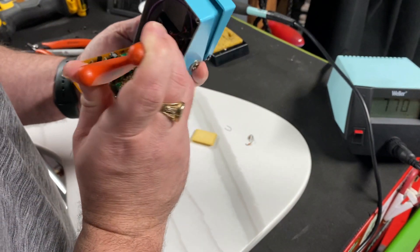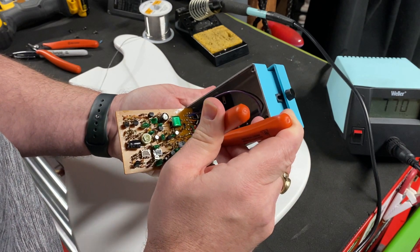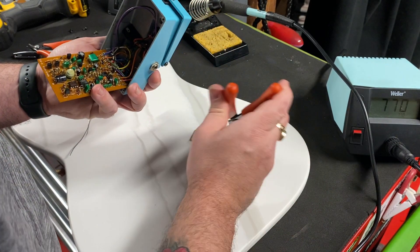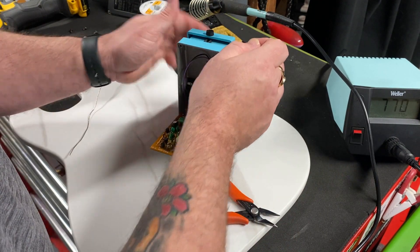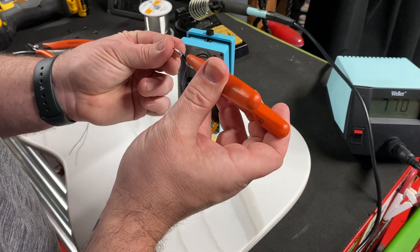Let's see if I can get this in here while I'm on camera — okay, there's one in. By removing these components and just placing a jumper across them, that allows you to use more modern power supplies.